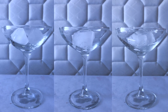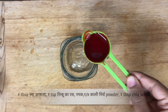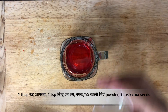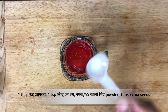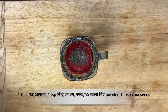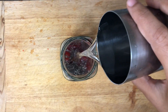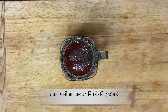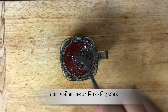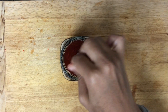Now I am going to show you 3 variations of this Roo Abza. First is rose mojito. Add 1 tbsp of Roo Abza, 1 tsp of lemon juice, ¼ tsp of salt, ¼ tsp of black pepper powder, 1 tbsp of chia seeds, and 1 cup of cold water. Mix it well and let it rest for 30 minutes. After 30 minutes, enjoy this rose mojito.